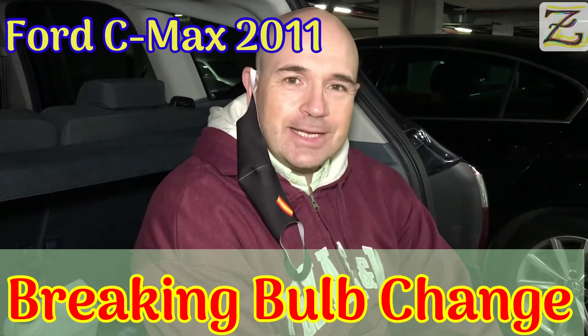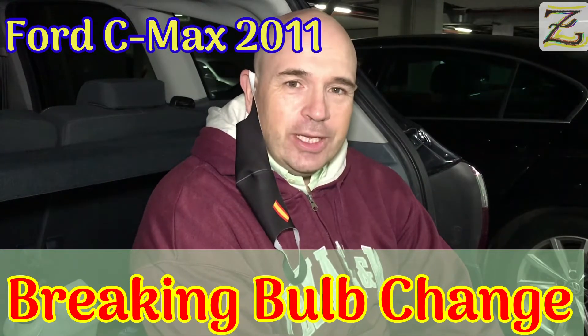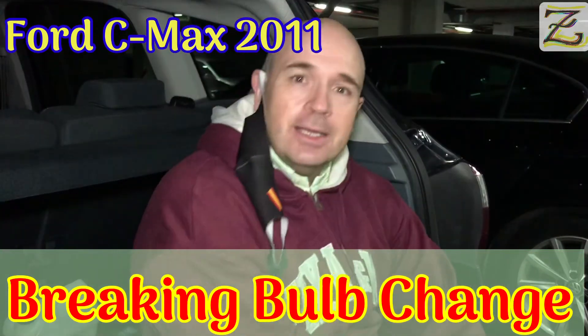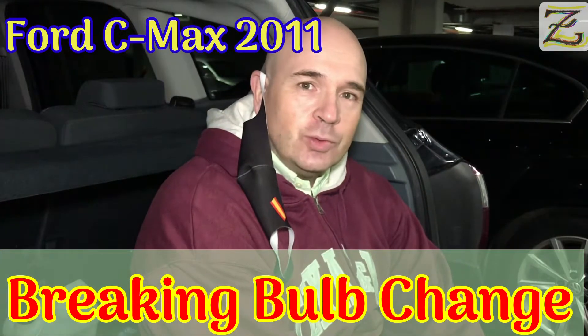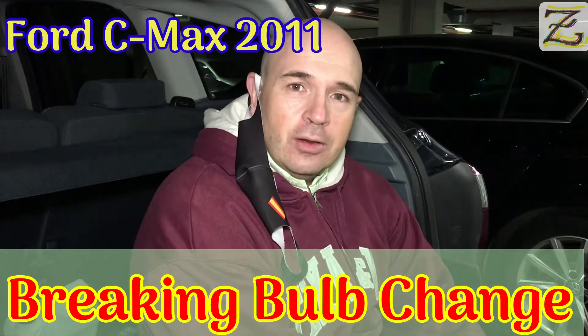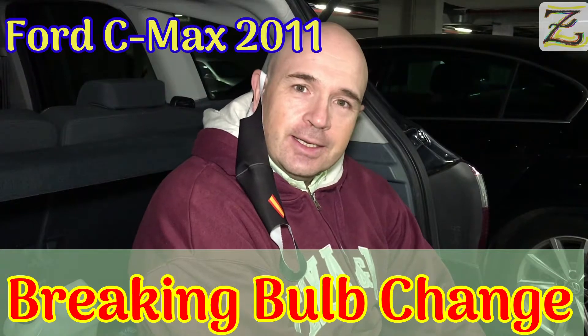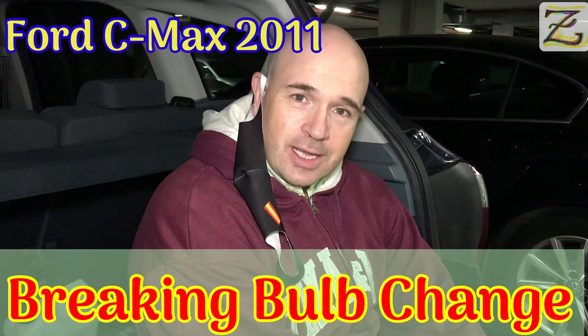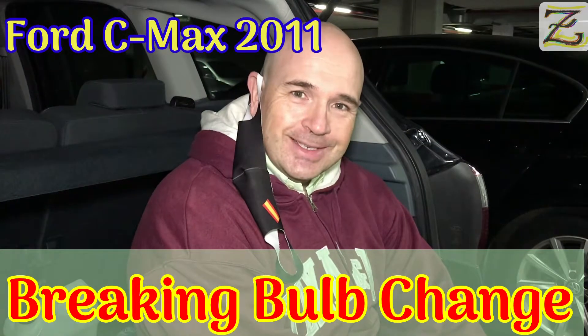Hello there, welcome back to Saska channel. Very quickly we are going to change the light bulbs of a Ford C-Max 2011. It's the brake bulb, hopefully we'll get it done easy and you'll learn something as I learn something as I go. Alright guys, let's go for it.